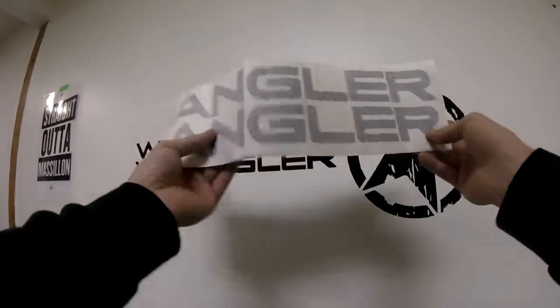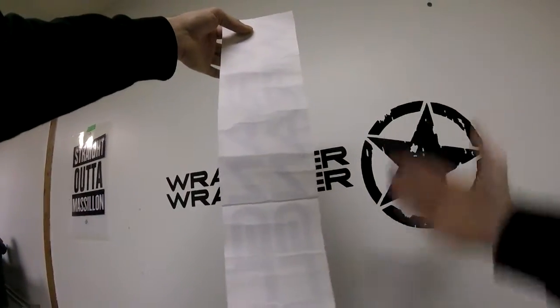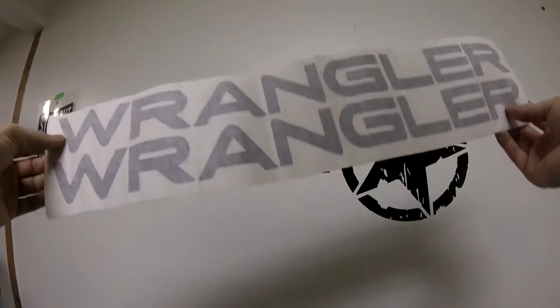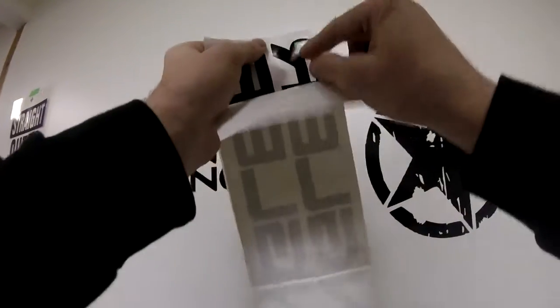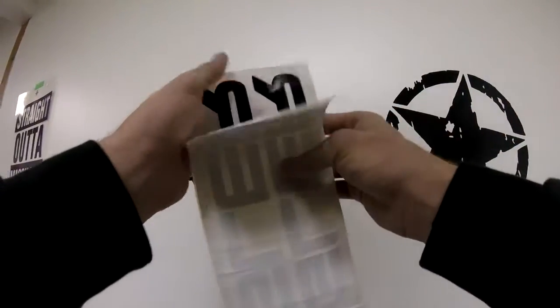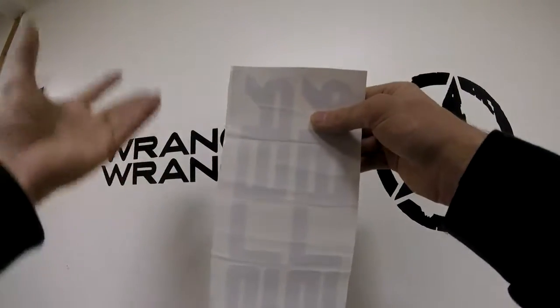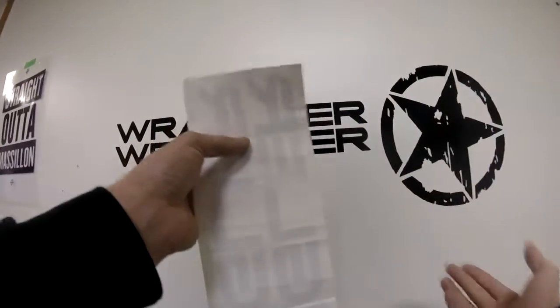One of the biggest myths I've heard lately is that a customer installed their decal and believed bubbles appeared because of wrinkles in the backing paper after it was rolled. Let's get one thing straight: the only way to get a bubble in a decal is during installation — when air gets trapped between the tacky part of the decal and the surface. You mostly get bubbles with the dry method because with the wet method the liquid helps move air pockets out and release them.